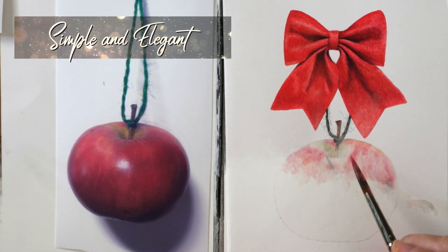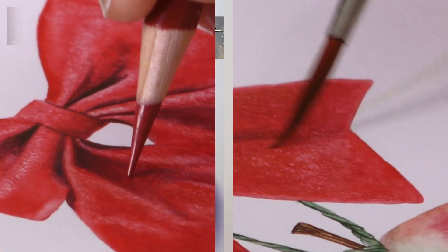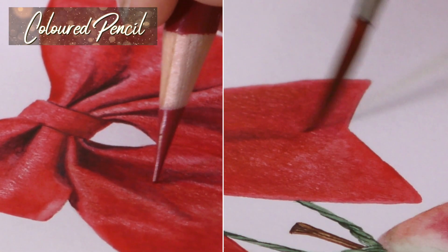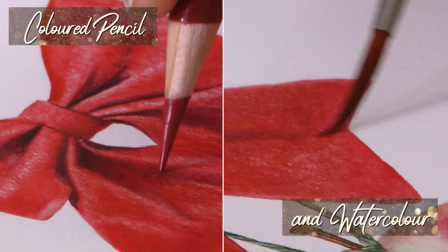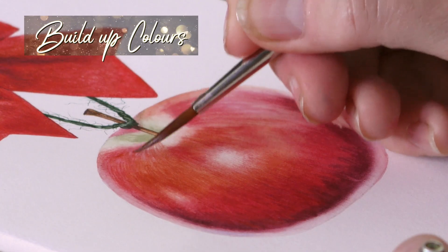We've done a really sweet little project of a red bow and a red apple, and we're playing around with using some colored pencil on one side and some watercolor on the other, really testing our skills. It's something you can just tuck yourself away and have a play with, because there's lots of textures to learn here and lots of beautiful colors to use.